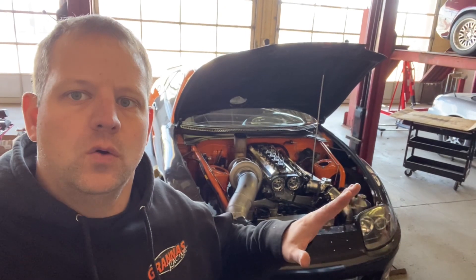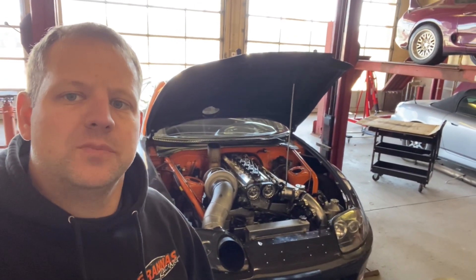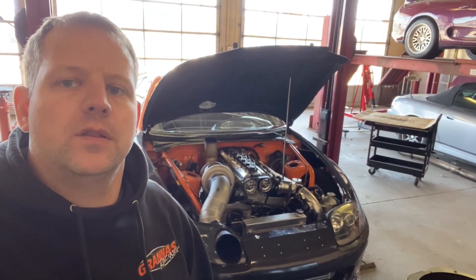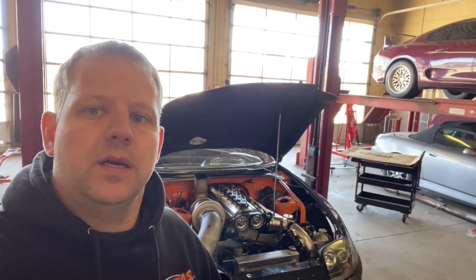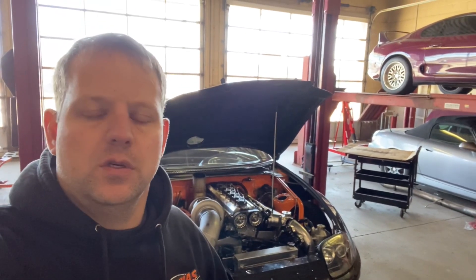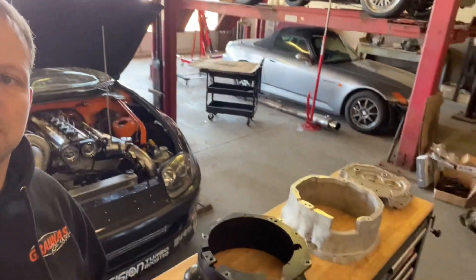We've been focusing on getting the orange car ready for Texas, but I wanted to take some time and show you one of the new products that I've been keeping hush for quite a long time — something that I'm really excited about and something that's going to be awesome for probably 90% of my customers, the street car guys.